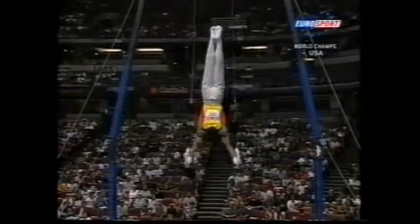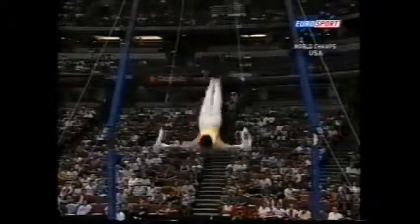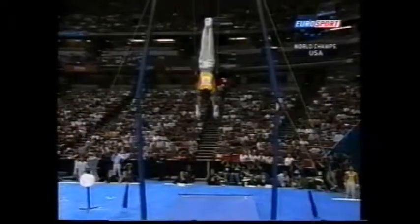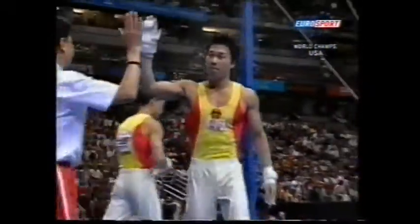Beautiful control. The swinging skills, and then the giant swing to double back with full twist.